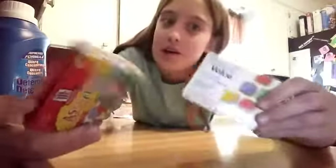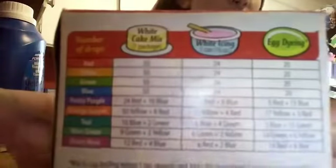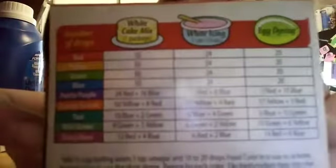The next thing you guys are going to need — and it's optional — is some food coloring. We have some colors that you guys can choose from. We used the egg dye side and you can do like mint to green.